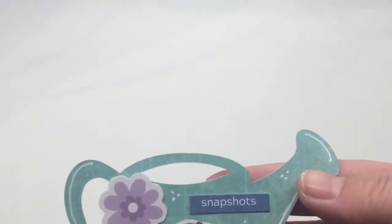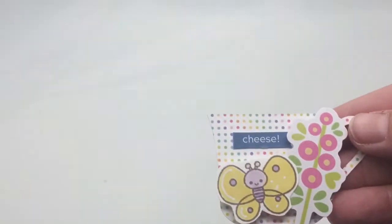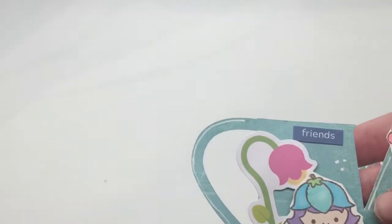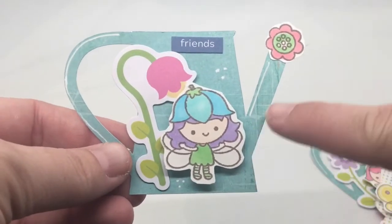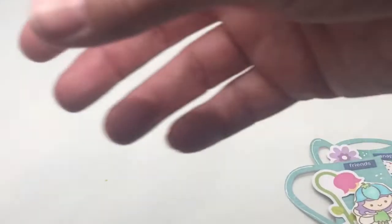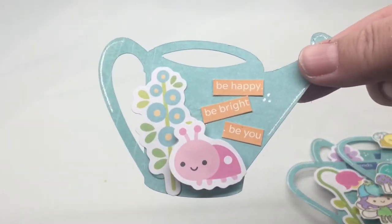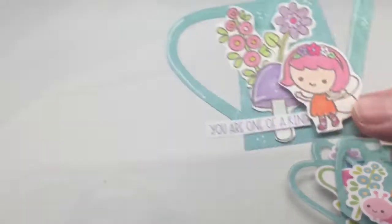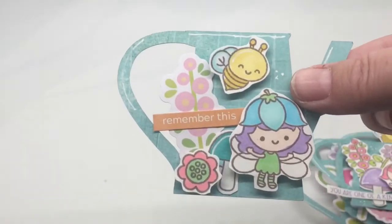And then I have these watering cans. I try to include a sentiment on each project. This is actually from the odds and ends set, so some of them are using odds and ends. This teacup was cut out with my Silhouette — another watering can, a different style. I did try to put some highlighting on it to see how that goes. Just using things from my stash, and it's amazing when you have those stamped images how far you're able to make this collection stretch.